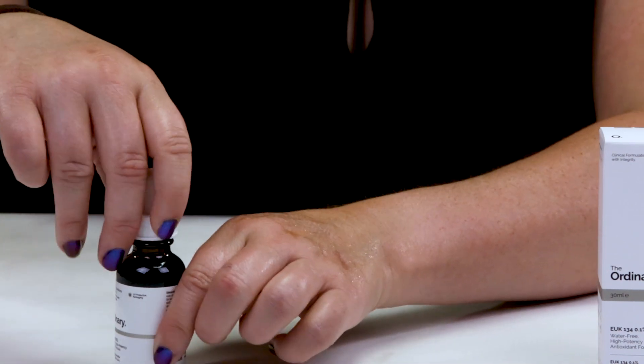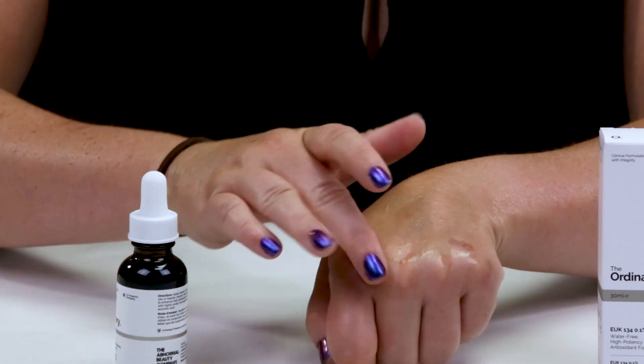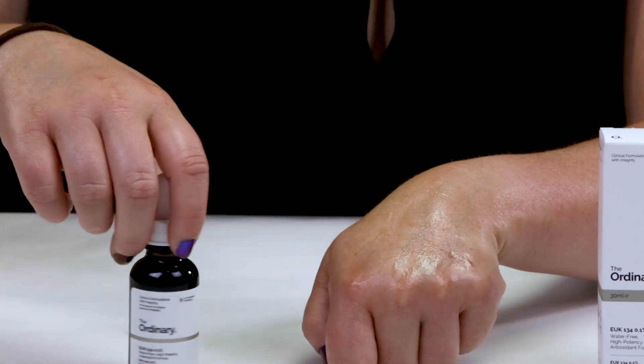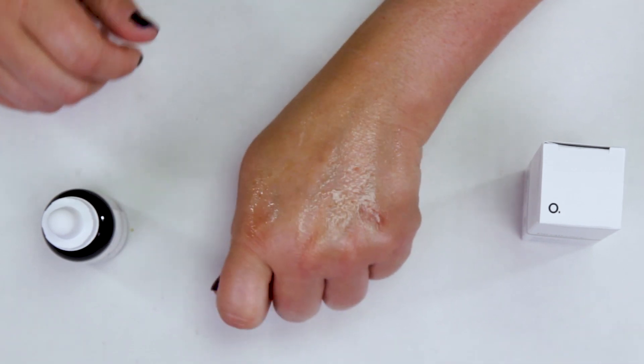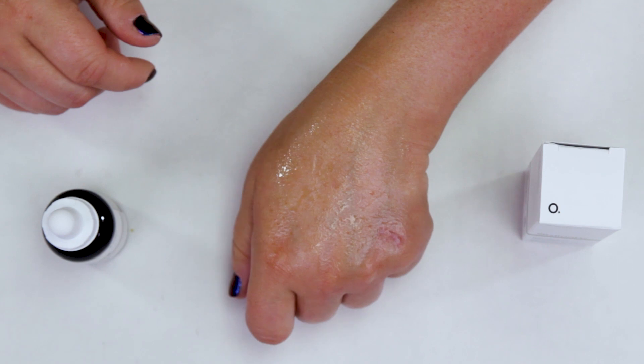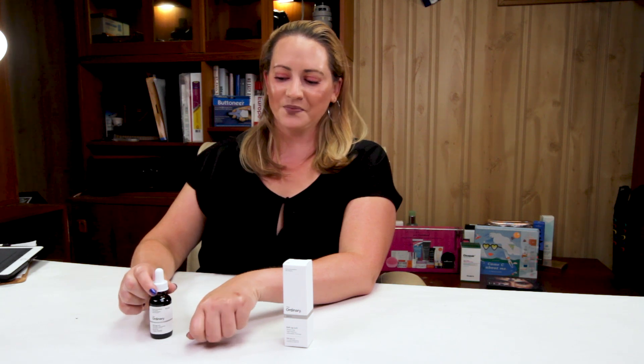The key with this product is you don't want to use it with any other acids, because those can cause an interaction. So you definitely want to be careful when using this. I use this on top of my First Aid Beauty Ultra Hydrating Serum — I use that immediately after washing my face in the morning, and then I've been using this product. Afterwards, I've been mixing in the Drunk Elephant Lava Retro Cream on top of it and then a primer.